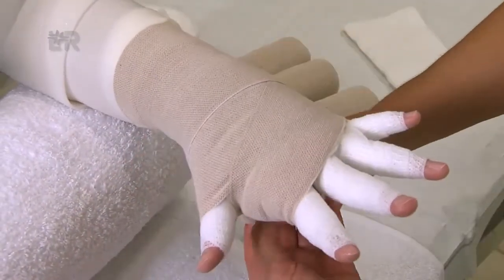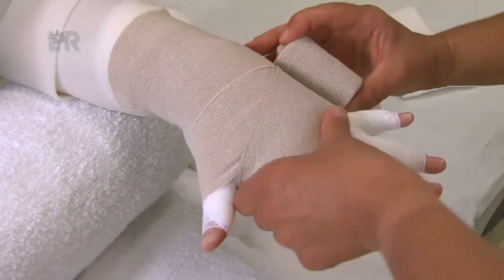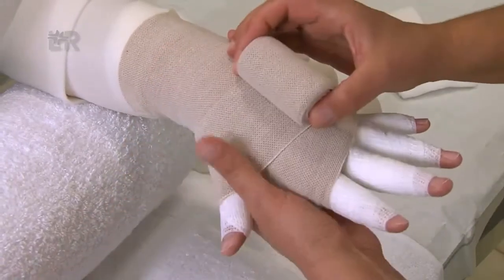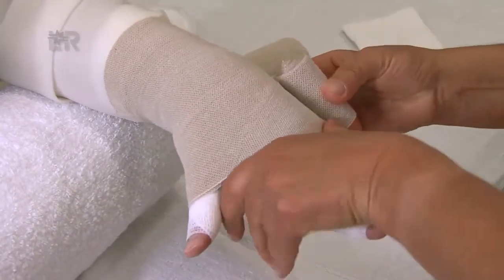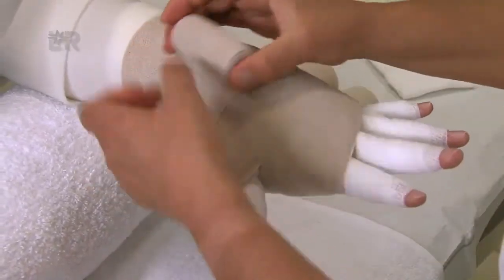Den vordersten Zentimeter der Binde immer wieder gut nachstreichen. Wir führen jetzt die Kurzzugbinde unter der Handfläche hindurch nach proximal, gerade über das Handgelenk und anschließend zwischen Daumen und Zeigefinger hindurch. Wir wickeln so lange, bis die Binde vollständig abgewickelt ist. Jede zweite Binde geht zwischen Daumen und Zeigefinger hindurch.